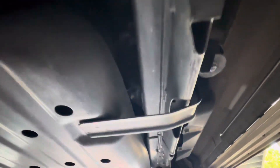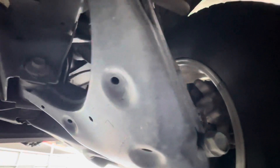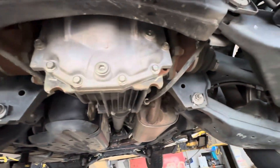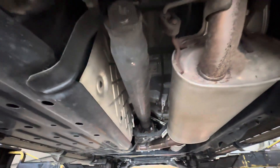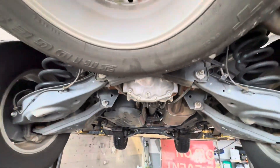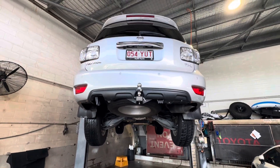Down that passenger side and just around that passenger rear — beautiful. Hopefully that gives you good peace of mind. As you can see, just general dust and dirt underneath, but no rust or sand or anything. Congratulations, thank you.